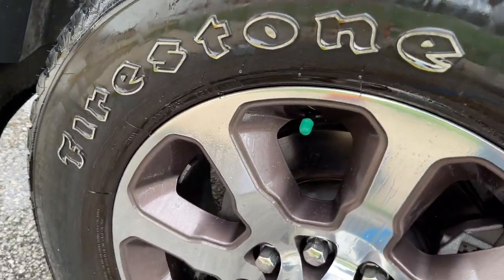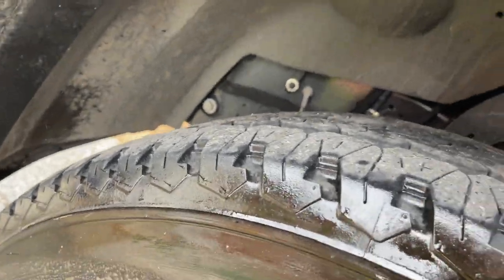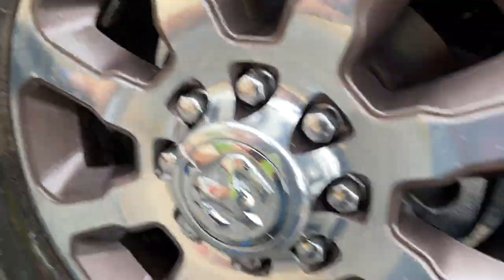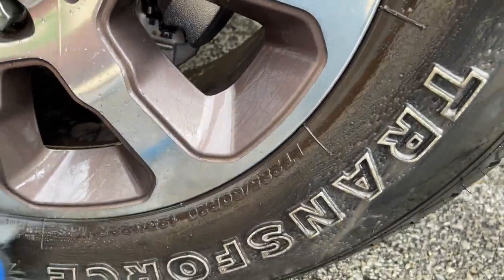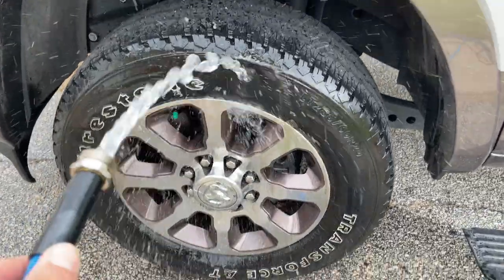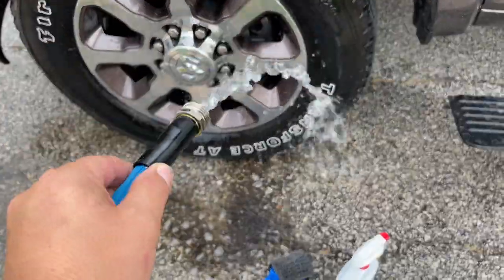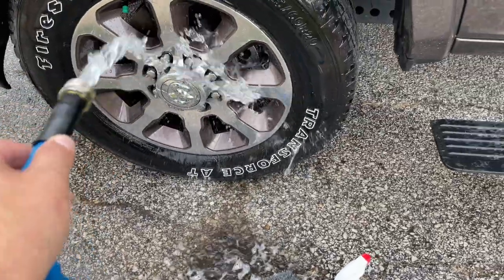This is covered in brake dust — it ought to be real nasty to clean. You can see how dirty this is. Just get the brush on it and start cleaning. It's already looking a ton better. We'll clean the whole tire, then rinse it off. Oh yeah, look at all that coming off.